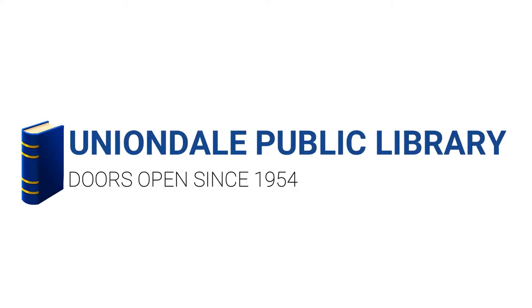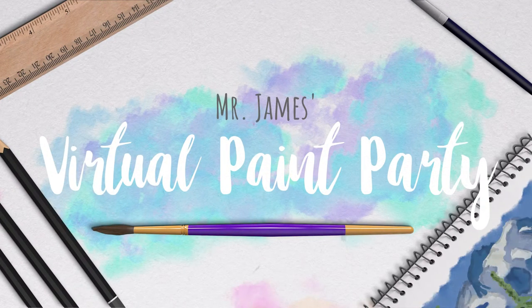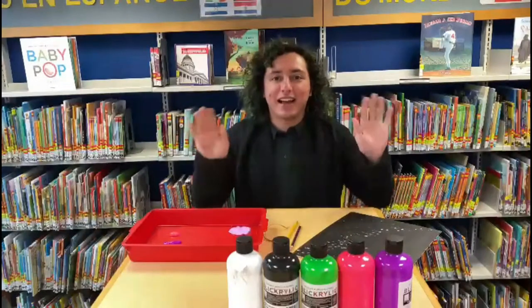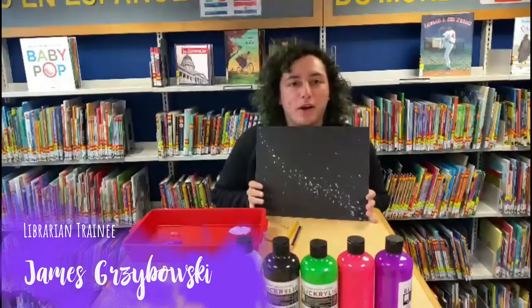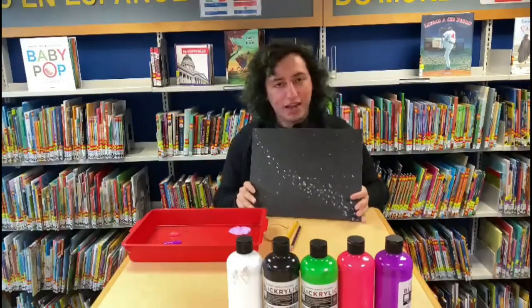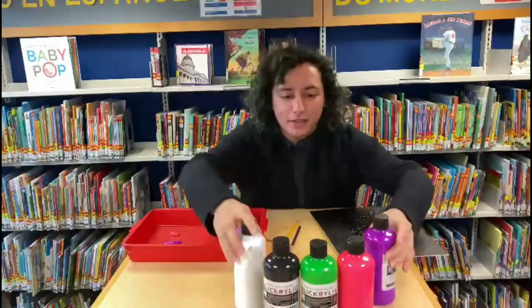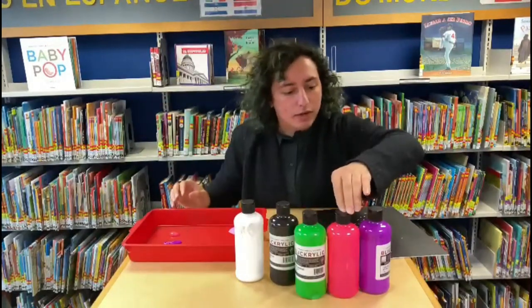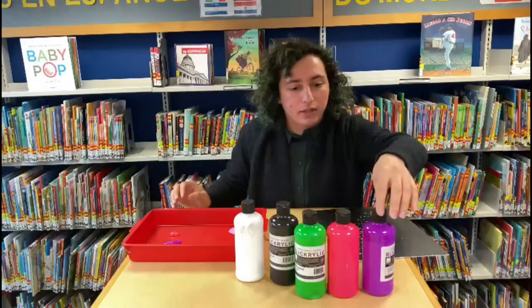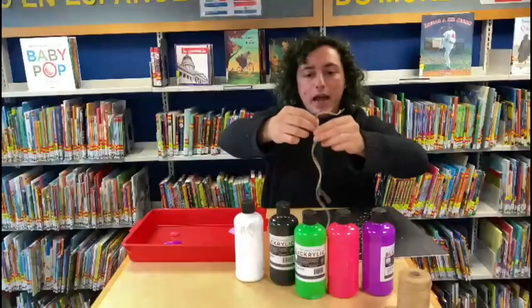Hi everyone, welcome back to another paint party! This month's paint party is the aurora borealis. The colors you'll be getting in this set are white, black, lime green, fluorescent pink, and violet. You'll also be getting three pieces of string that are pre-cut.